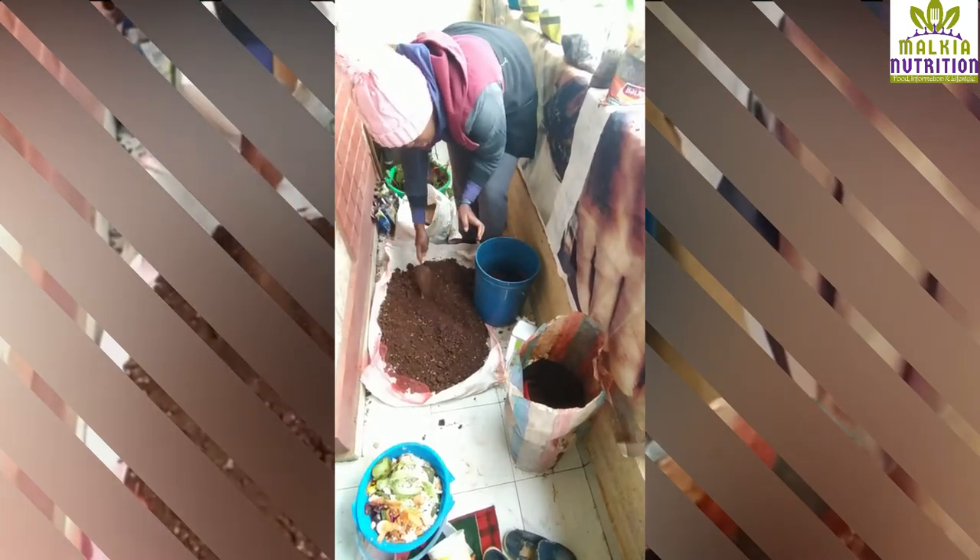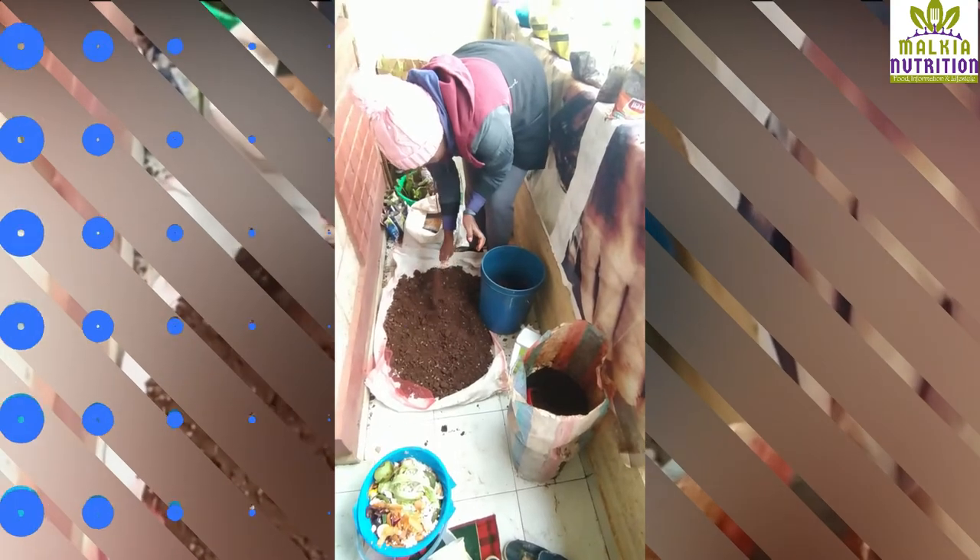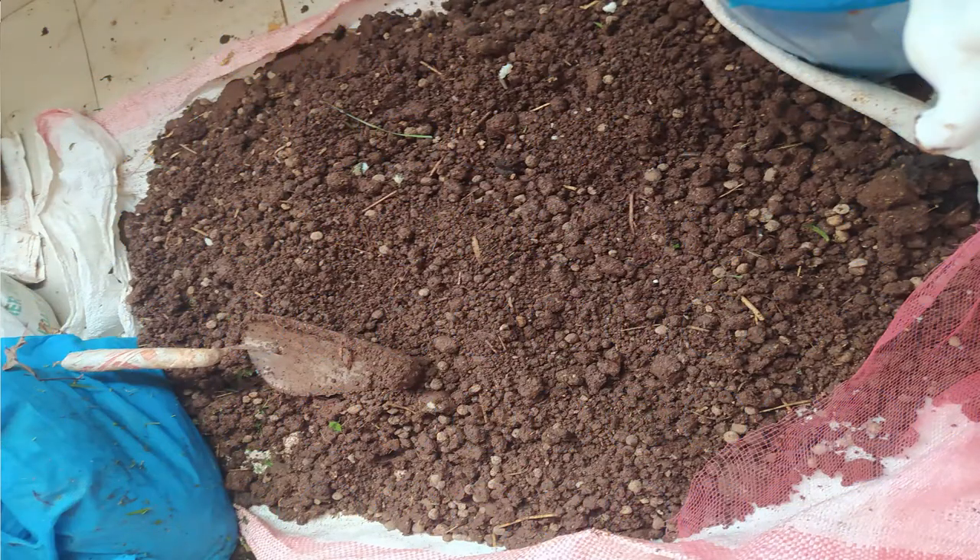This soil I have mixed it with rabbit manure. The pellets — you can see these ones are made from rabbit manure. It's a bit moist or damp because I just picked it from — well, it has really rained here in Kikuyu so the soil is damp. I think that is enough soil.